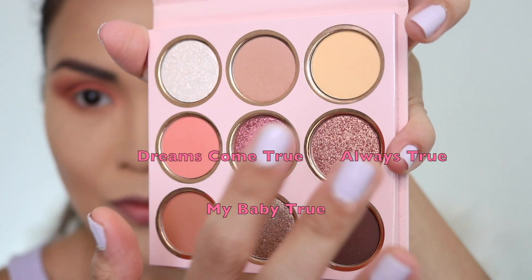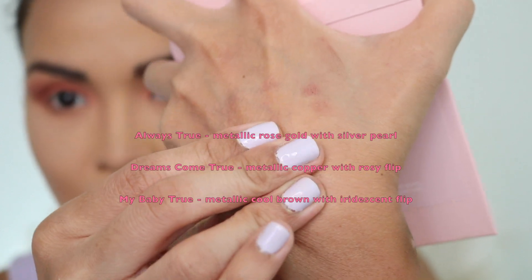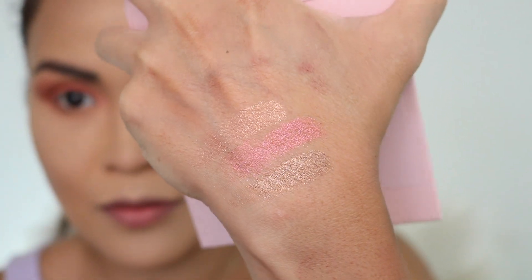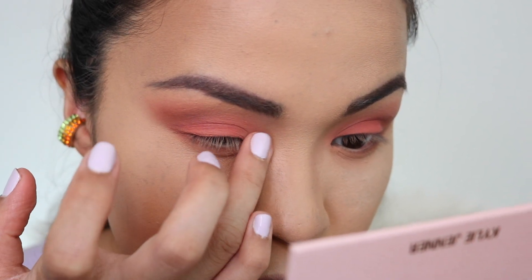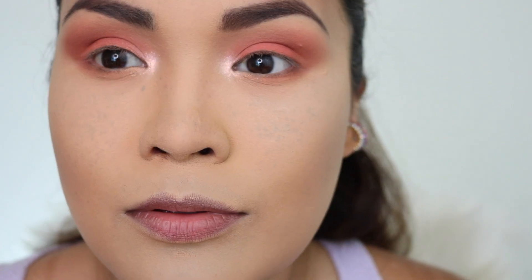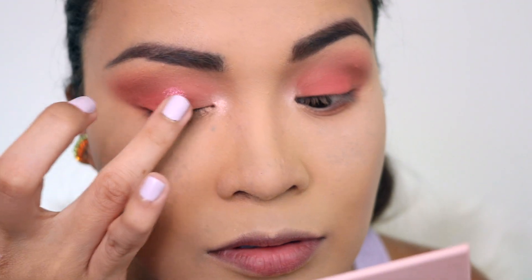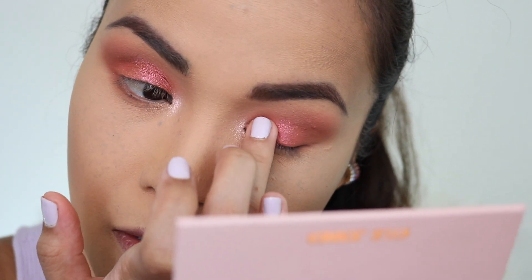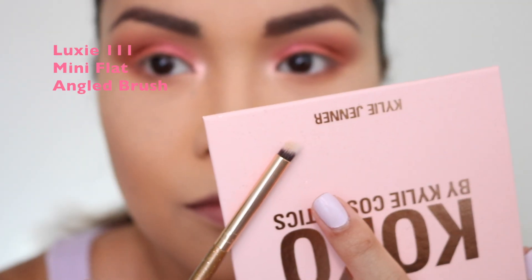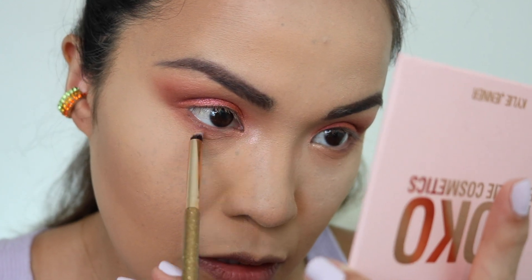Now I'm going to give you swatches of these three pretty metallics: Always True, Dream Come True, and My Baby True. Next, I'm going to get True Faith with my finger and put that in the inner corner of my eye — I love this shade, it's an iridescent white with a pink flip. Then I'm choosing Dream Come True and using my finger to put that on my lid. I've seen Khloe Kardashian use this shade so many times and it's a favorite — it's very pretty, especially if you have colored eyes. Now I'm going to get the Luxie 111 brush and put the same shade under my eyes.